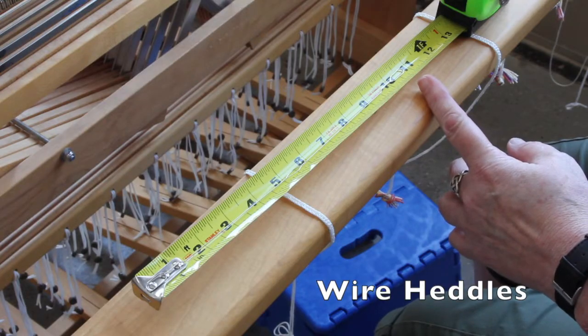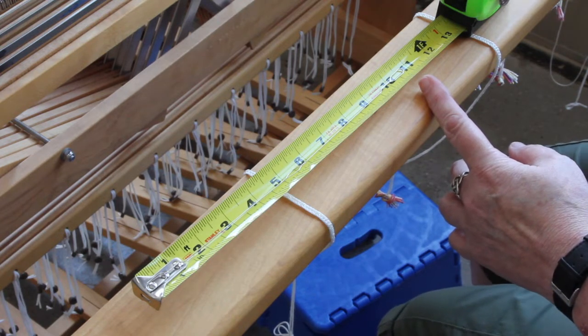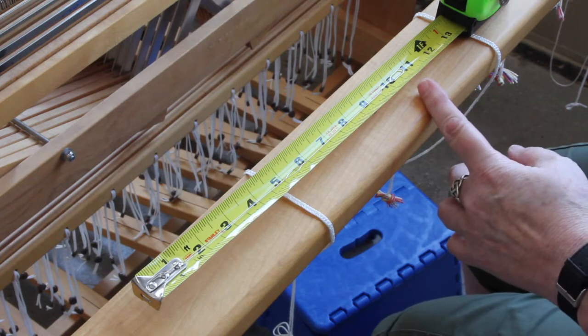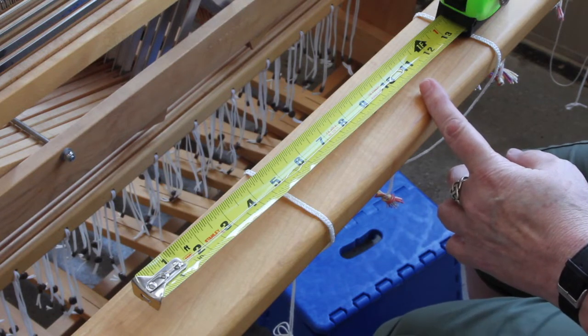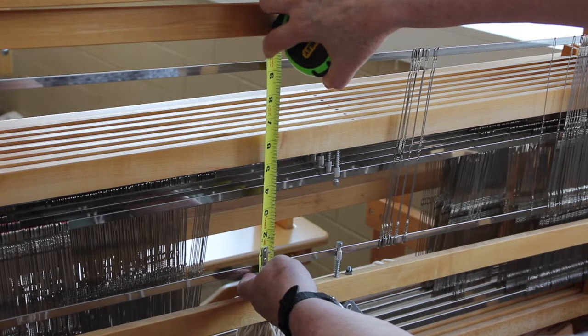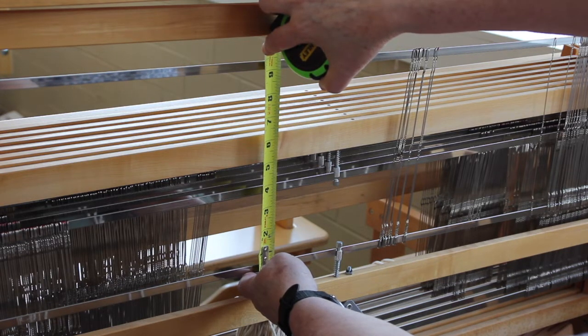Today I want to show you on the loom exactly where we do want to measure, so that you can always measure correctly when you need to order new or additional heddles. This is a ten and a half inch heddle — we call it that because that's where it fits on a loom, but as you can see on the tape measure it actually measures ten and three quarters. Here on the shaft standard floor loom, which takes a nine and a half inch heddle, the span from the bottom of the bottom heddle bar to the top of the top heddle bar is nine and a half inches. The heddles are actually a little longer than that, but this is where we measure on the loom to find out what size heddle to order.